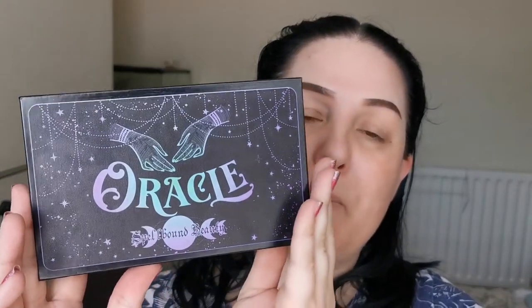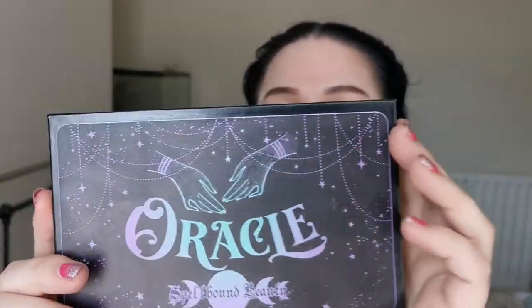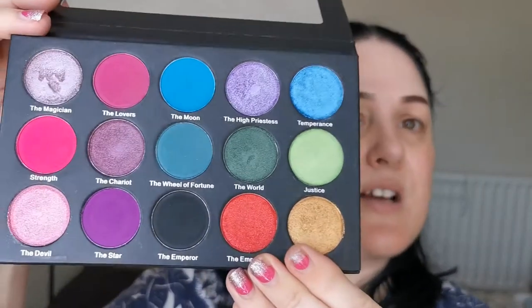Hello and welcome to my channel. For those of you who don't know me, I'm Steph, and as you'll have seen by the title, today I'm going to be playing with the Oracle palette. This is from Spellbound Beauty, which is a US indie brand, and look at the packaging — absolutely gorgeous.